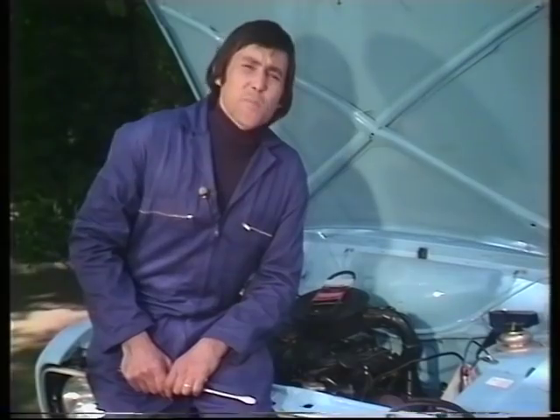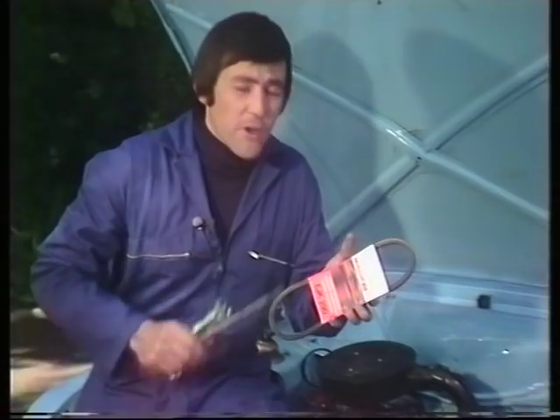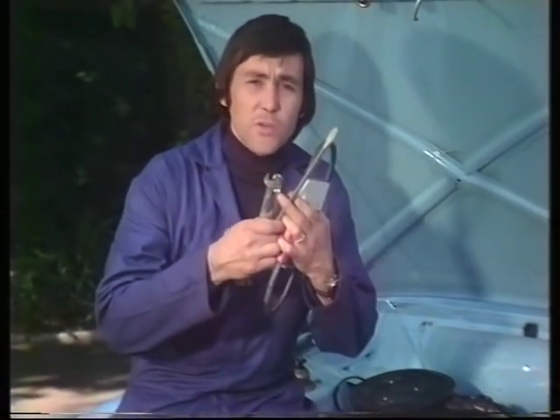Final tip: whatever you do and wherever you go, and especially if you're going abroad, always carry a spare fan belt of the right type to fit your car, and of course the tools to do the job.